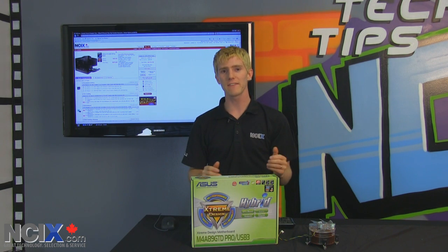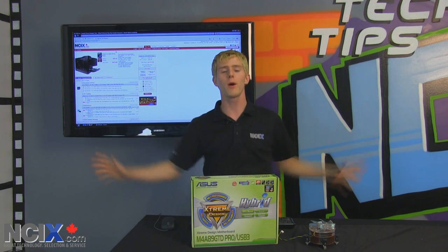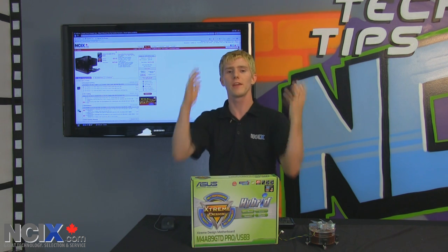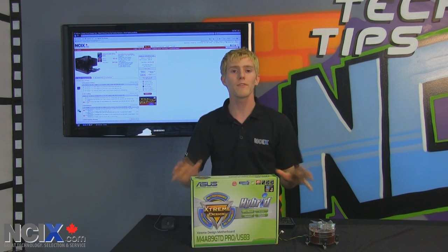NCIX has had it figured out for a long time that we should allow users to build computers using whatever parts they want — whether they want a top-of-the-line graphics card, top-of-the-line power supply, mid-range CPU, whatever they want.